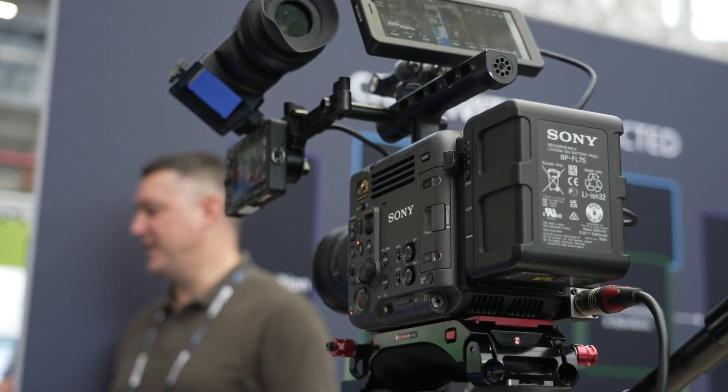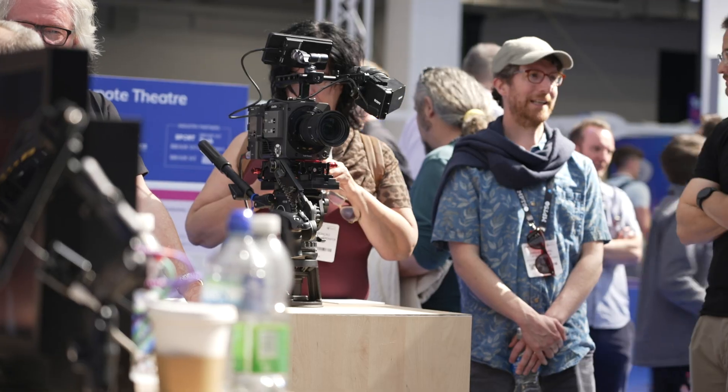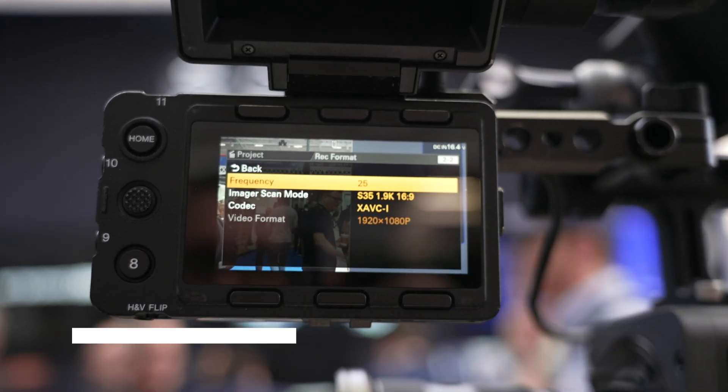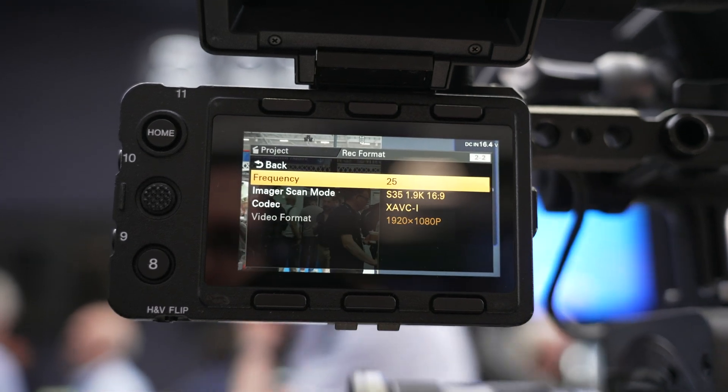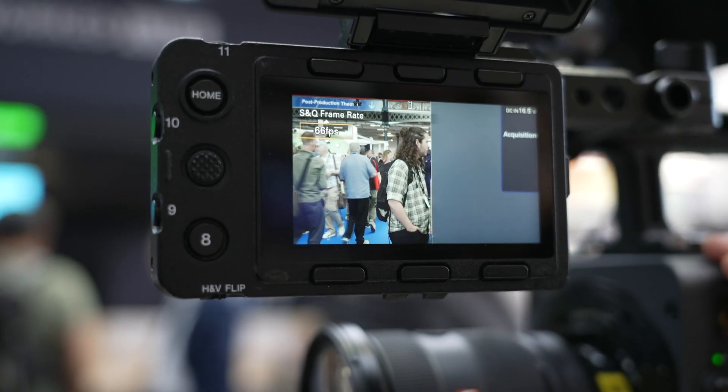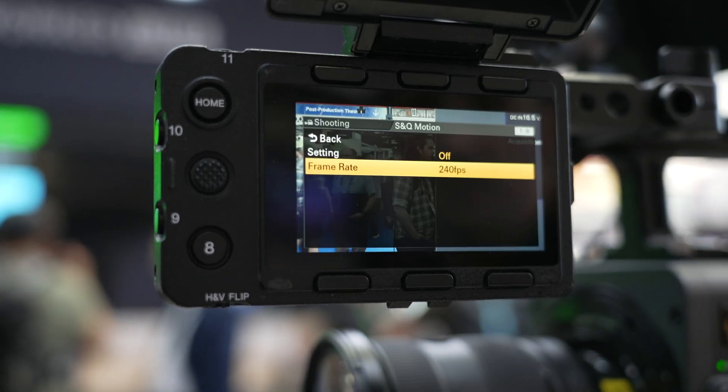Staying on the Super 35 front for a second, there is a new 2K — or to be exact, 1.9K — mode which supports up to 240 frames per second slow motion. This is a 16x9 mode which allows you to capture stunning slow motion up to 240 frames per second, and will be ideal for sports and wildlife cinematographers.